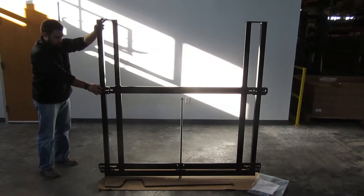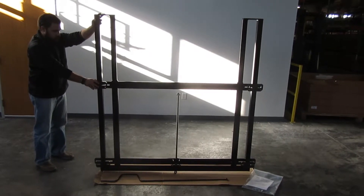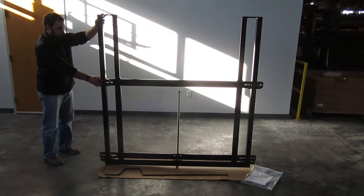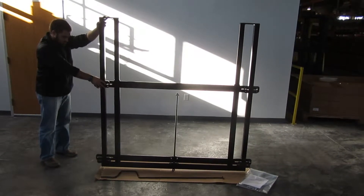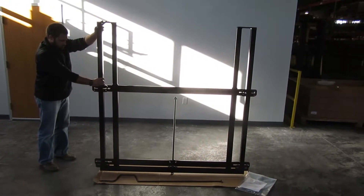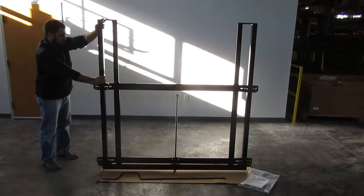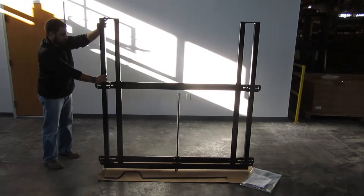Here we have the FT310 Backboard Height Adjuster manufactured by First Team Sports. This backboard height adjuster is designed to allow the adjustment of a basketball backboard, typically hung from a wall-mounted or ceiling-suspended structure, that will allow the backboard and rim to adjust in height anywhere from 10 feet down to 8 feet and anywhere in between.